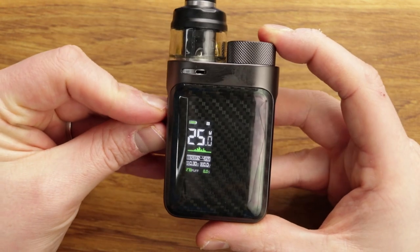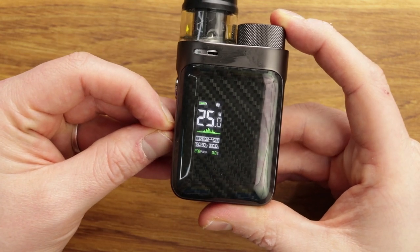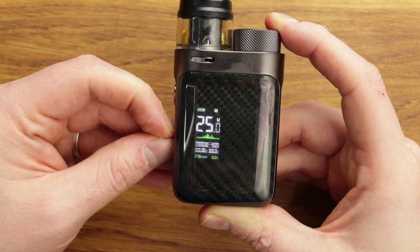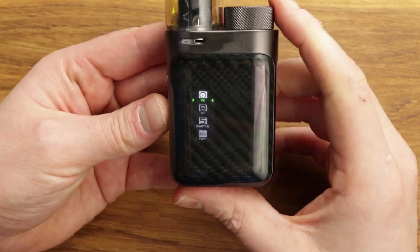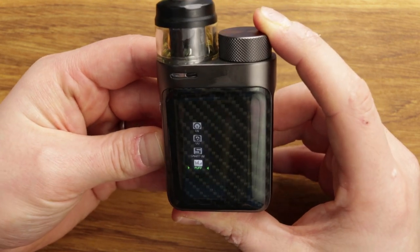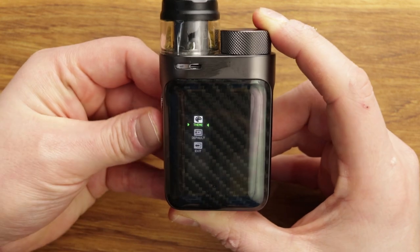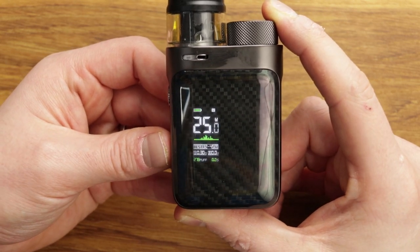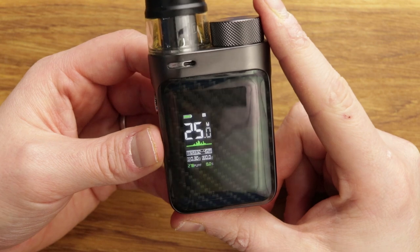You can also press fire and plus to get your version number and that sort of stuff. The main menu is accessed by pressing up and down together at the same time — you've got to time it right as these are very small buttons. In the menu you've got variable wattage, variable voltage, and smart variable wattage — that's where it reads the coil and knows what to do. You've also got puff count, theme options in green, blue, or pink, a default reset, and exit. Very simplistic device overall.